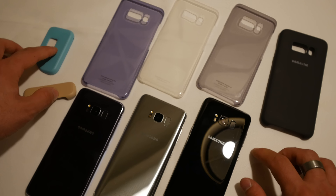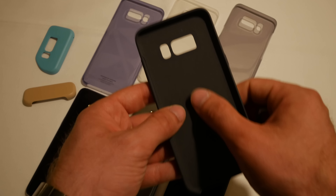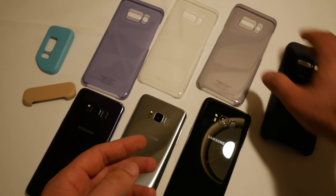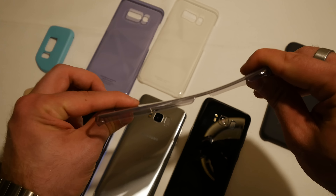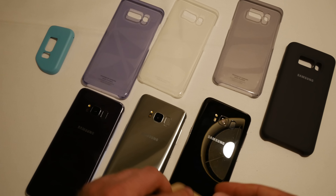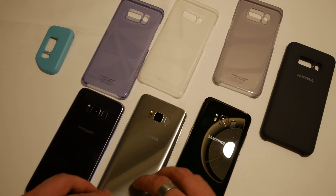These are available for 20 bucks each. This one is 30 bucks because we have a nice soft touch on the inside with some rubber on the back. Then we have here the 0.8 millimeter thick — or thin, actually — clear covers that are a little bit flexible.